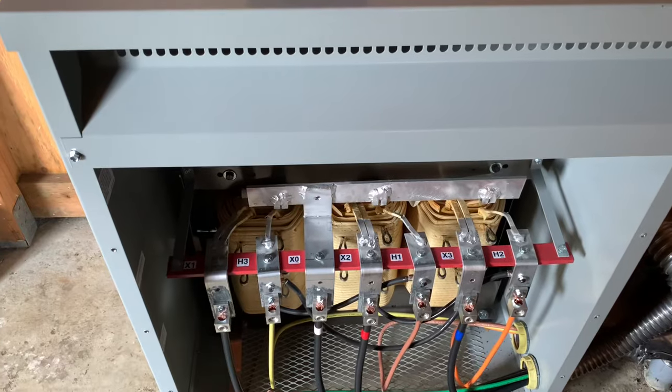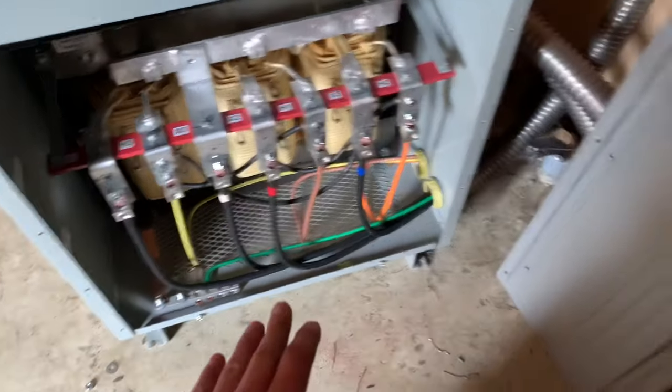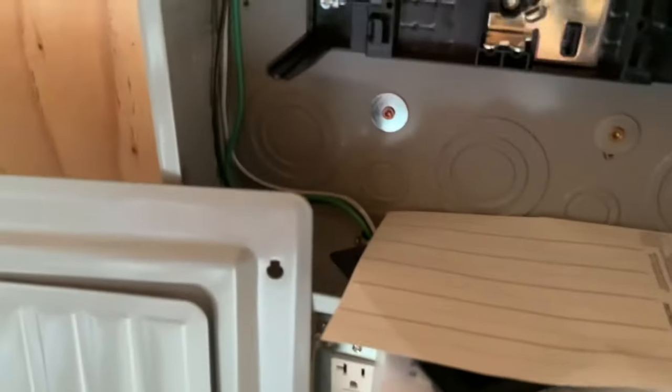I might have to rewire something, but we'll probably test it out and see. Worst case, it's just going to be really noisy. Anyway, that's what we've got going on up here. Just have to test it out, put the cover back on, test this out, put the panel cover on. Then I got the plug right here, just wired in from the breaker.